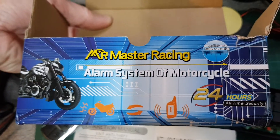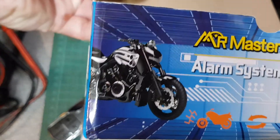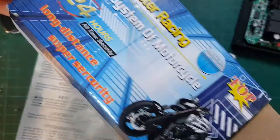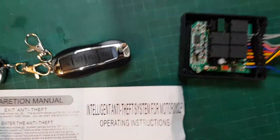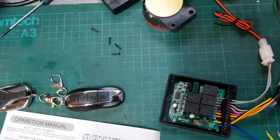The box says 'Alarm System of Motorcycle — 24 Hour All-Time Security,' with a picture of a different bike. Anyway, I hope that's been useful for you. If you can subscribe that'd be great, and I'll see you on the next video.